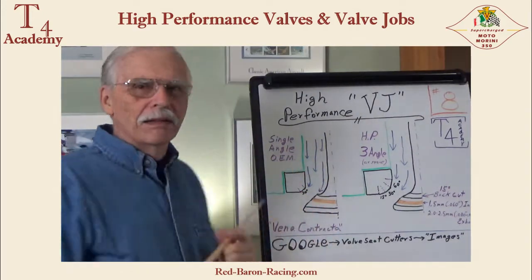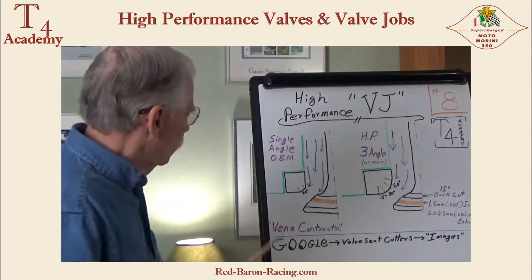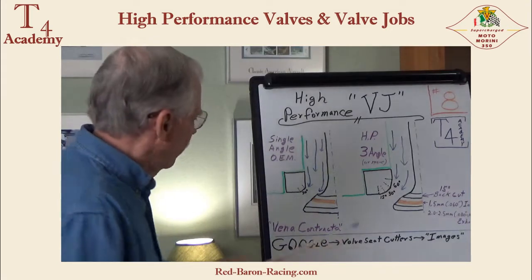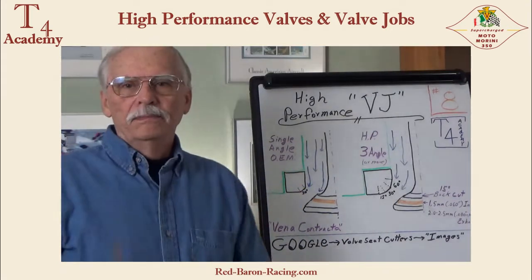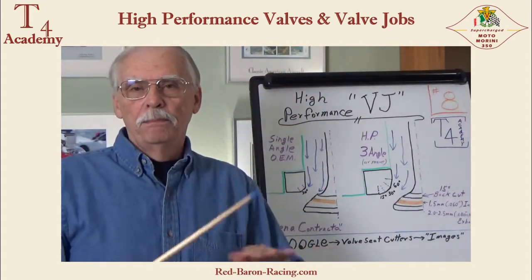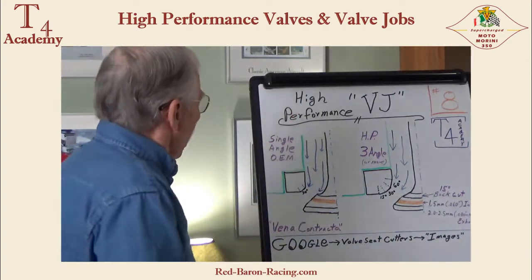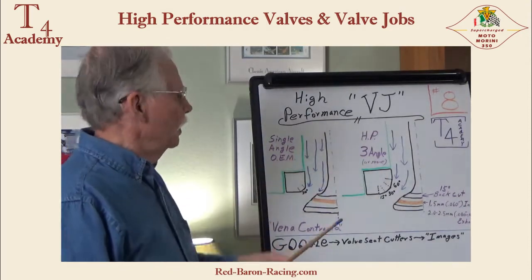Let's get started. Single angle OEM valve seat and valve angles — one angle, that's it. One angle on the valve, one angle on the valve seat, period. That's a straight up, straight down OEM valve job. Now, high performance valve job uses three angles or more.